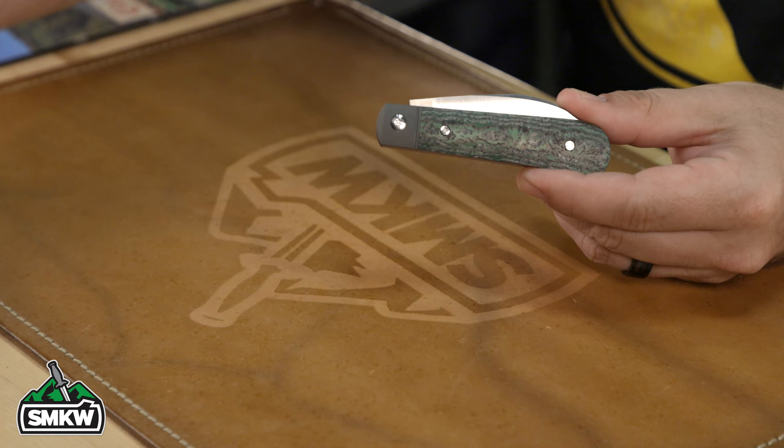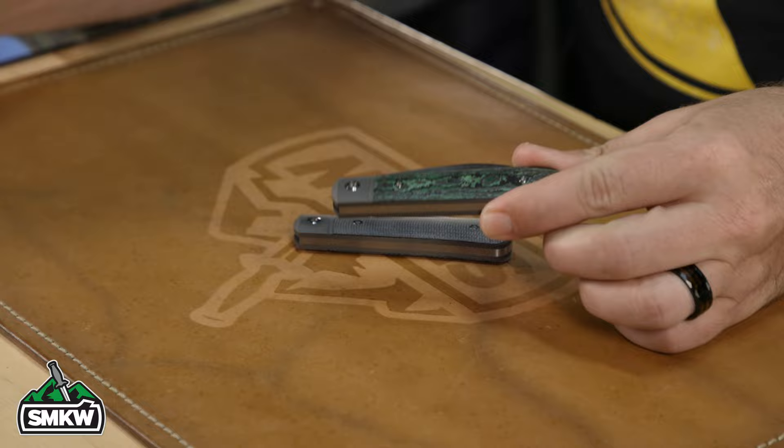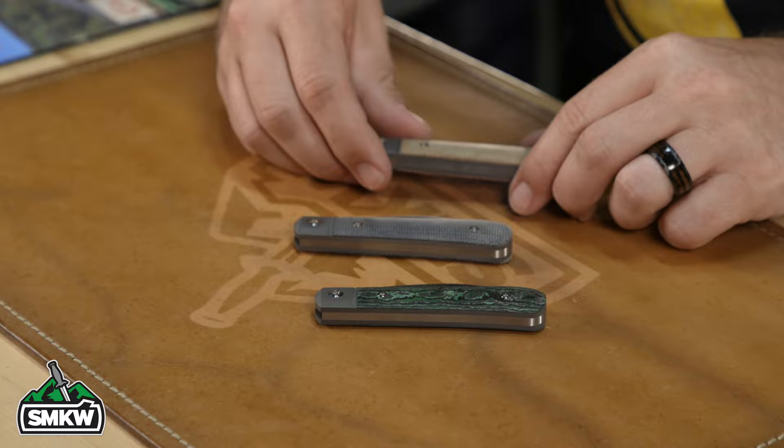The canvas micarta versions are coming in at $274.99 and the Fat Carbon Jungle Wear is $299.99. All of these are available on our website and in our store — just click the link in the description below. These will be available Friday, May 13th at 2 PM Eastern. Got to keep it Laid Back Jack — Friday the 13th, 2 PM Eastern.